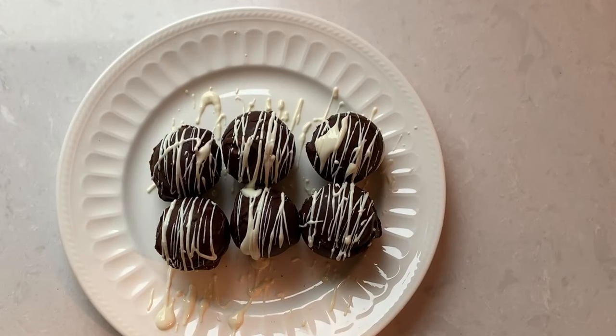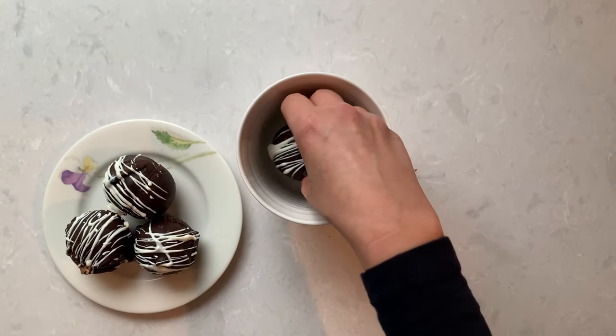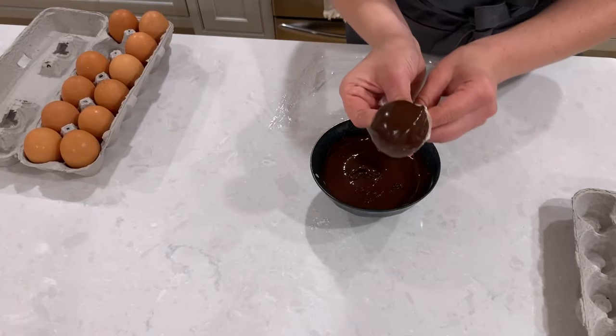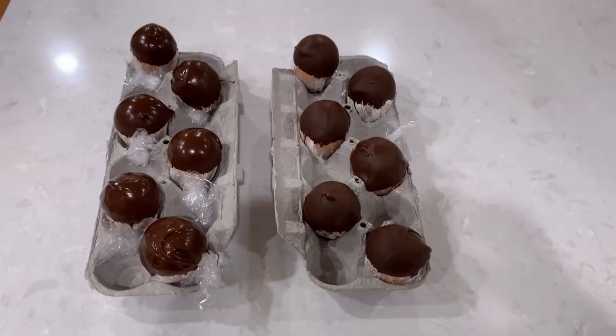Hi there and welcome back to Pinch of Cooking channel where we make simple and delicious dishes. Today I have a special treat for you. I'll be showing you how to make the famous hot chocolate bombs, and on top of that I'll show you an easy way to make them without using a silicone mold.